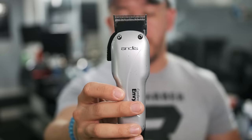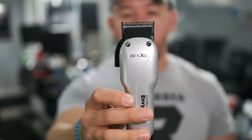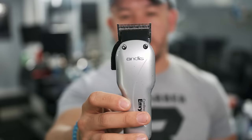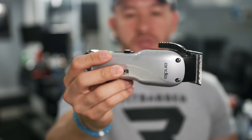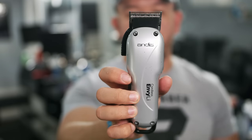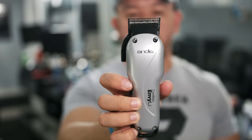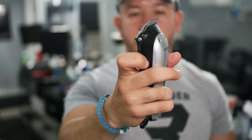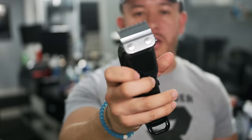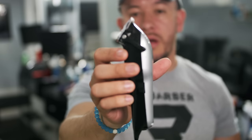Right now there are so many options on the market for hair clippers — companies like Andis, Wahl, Babyliss, Oster, JRL, so many options. Get what you think works best for you. There's not one clipper that is better than the other, it's just whatever you like. You want to get something that has a lever, just because it's going to make it easier to fade — the blade goes up and down to make fading easier. That's something everybody should have.